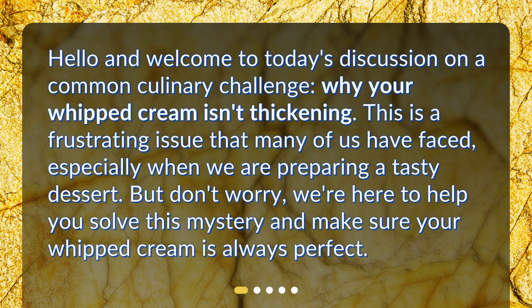Hello and welcome to today's discussion on a common culinary challenge: why your whipped cream isn't thickening. This is a frustrating issue that many of us have faced, especially when we are preparing a tasty dessert. But don't worry, we're here to help you solve this mystery and make sure your whipped cream is always perfect.